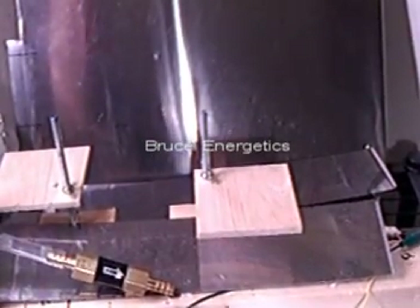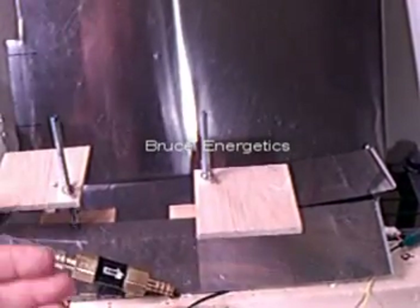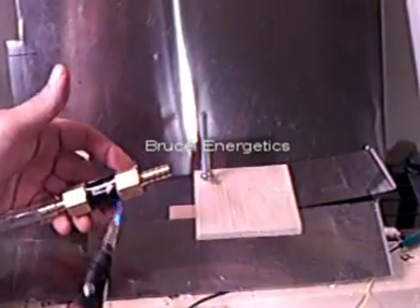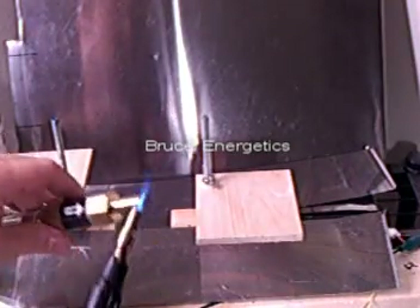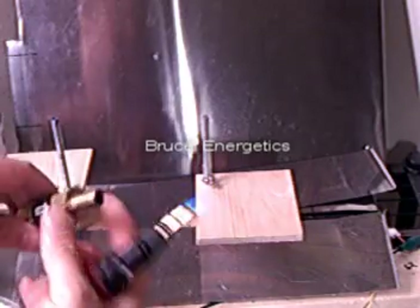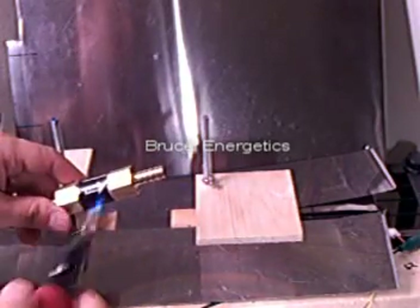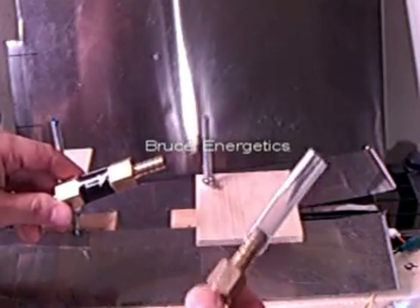It will work just with an open end, but in real life when you're holding this thing and a sustained flame is caught in there, you can hear it. Listen — that was a sustained flame momentarily existing in there. That'll happen with pretty much any flashback arrestor you buy.